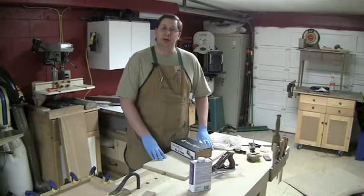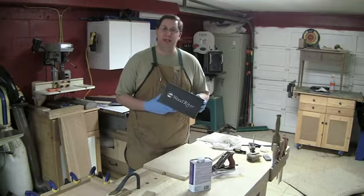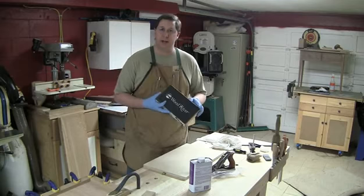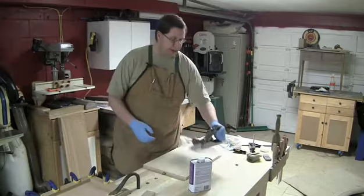Hey everybody, welcome back to the Renaissance Woodworker and welcome back into my shop. Happy New Year — it's been a long time and I apologize for that delay. I decided to break down and get one of the new Version 3 WoodRiver planes from Woodcraft. I went over to my local Woodcraft store and played around with the number four and the number five and was pretty impressed with them. I just got it this evening, so here's the nice little box it comes in — still covered in packing grease.